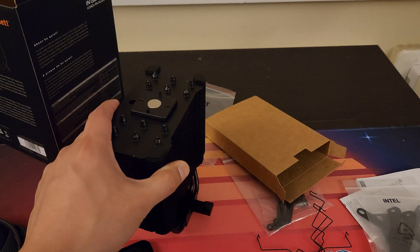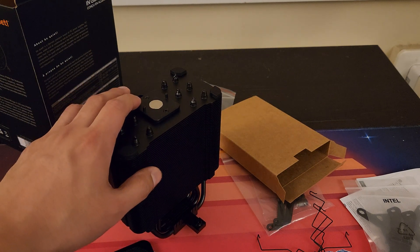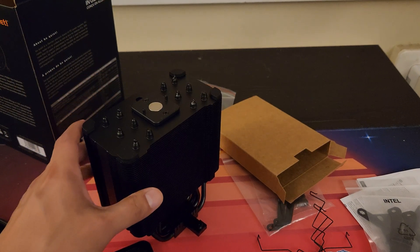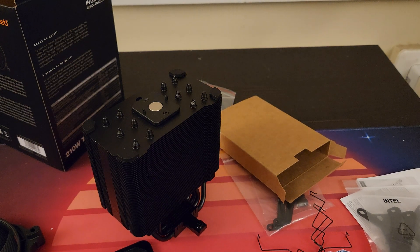Install the heatsink first, then attach your fan — which might be a little difficult, but if you do not have a video card or other stuff in the way, it should be pretty straightforward. Don't let the brackets concern you. It can be a little difficult the first time, but once you get it going, you'll realize taking it out and putting it back in shouldn't be a problem at all.